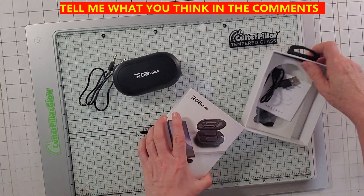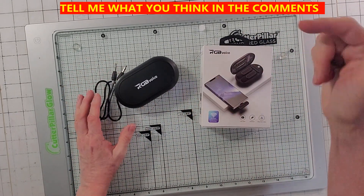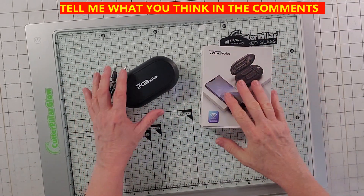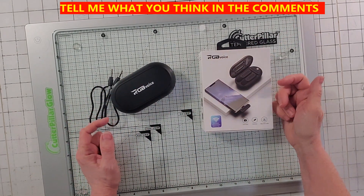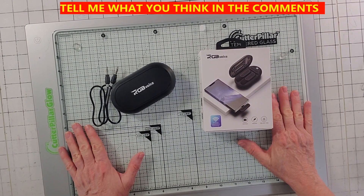There's a link in the description of my video. Please put comments, tell me what you think of the mic, and like and subscribe. That will do it for me. Thanks, bye.